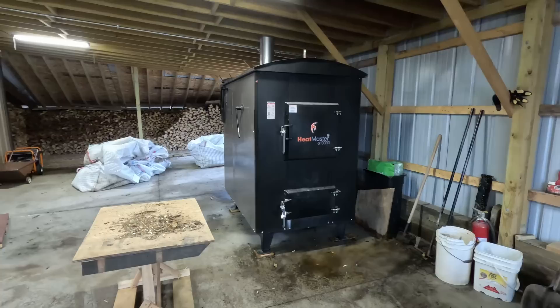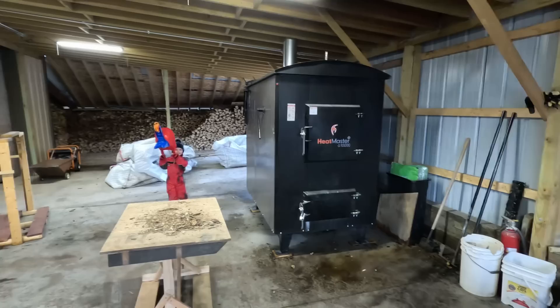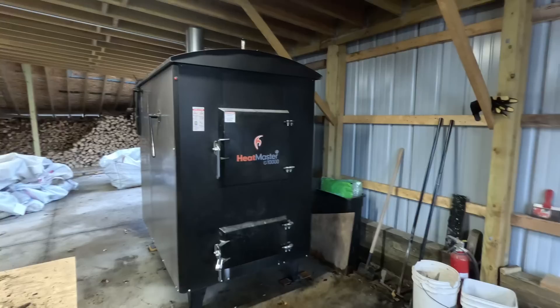The only con I would have is that these boilers have a smoke bypass and it does work, but you're still going to get some smoke in here — it is what it is. You're always going to have some smoke come in, but when you open the door you load it really quickly, so it's not really a huge problem.